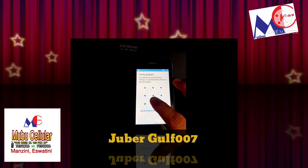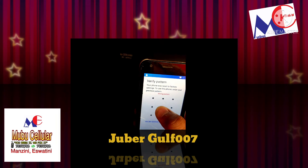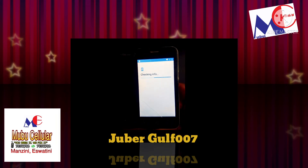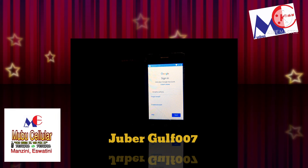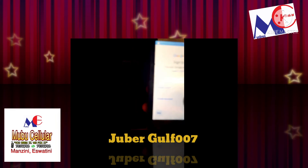We have added the password. Now we have to put the pattern — the one we had set on that screen lock. Here you can see the option came: Skip. You have to just press Skip.